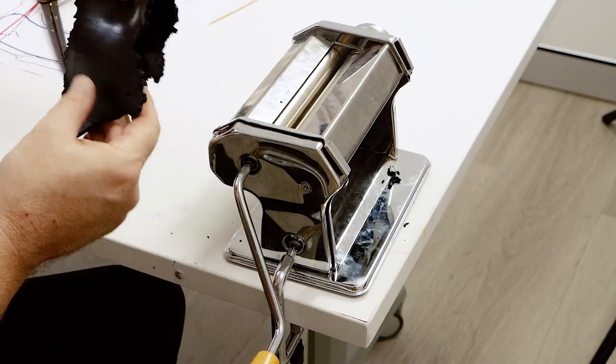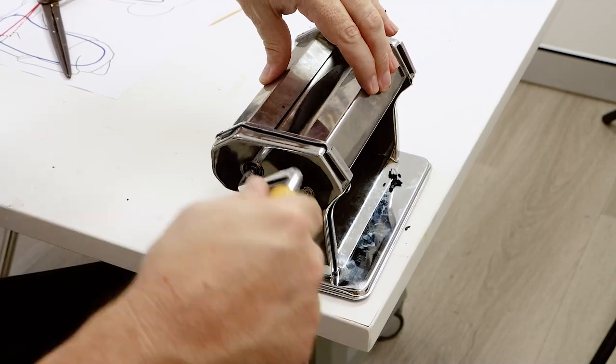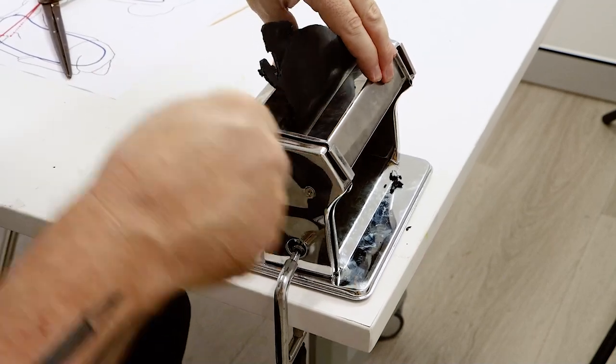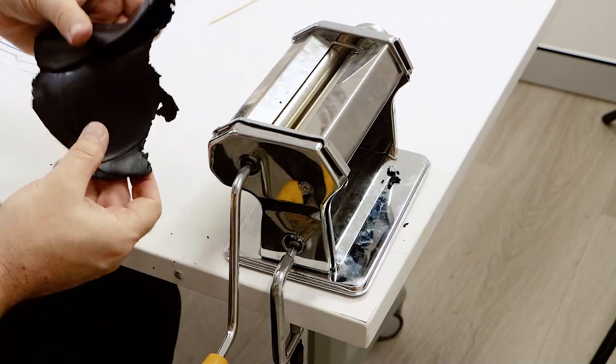We're using quite a bit of clay in this project, so to condition it we are using a clay press. Although polymer clay can be conditioned by hand, with a press it's much faster.